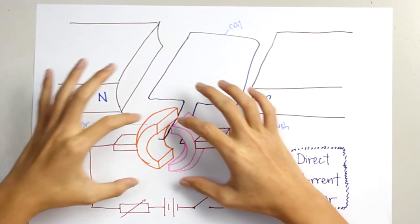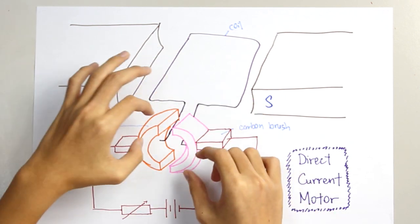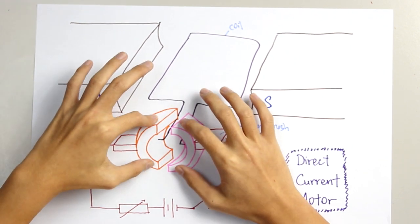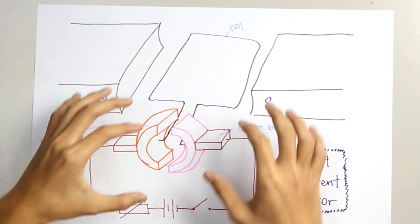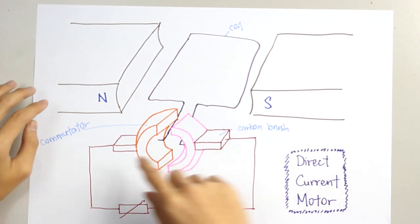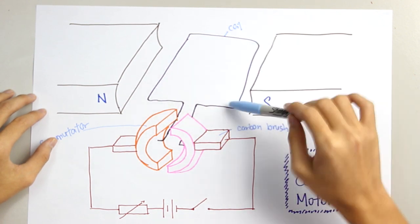We need to know that this pair of commutators can be rotated. When it is rotated, these two points — this pair — they are not in contact. So there will be some points where the commutators will have a loss of contact with the carbon brush, and thus there will be no current flowing through this coil.